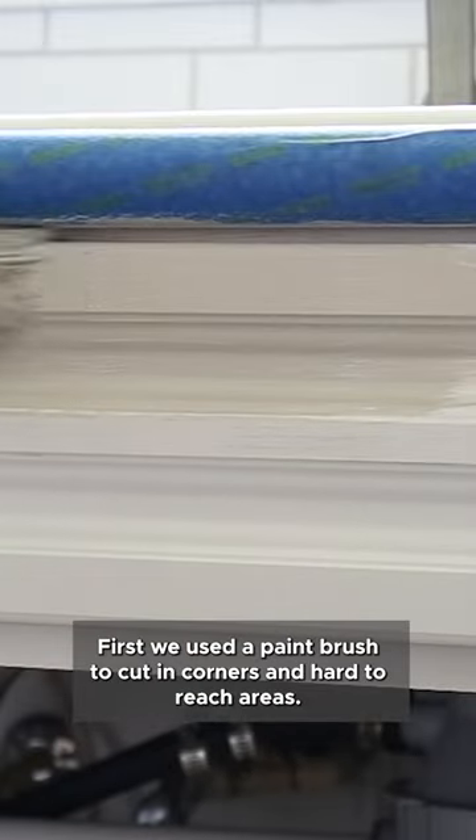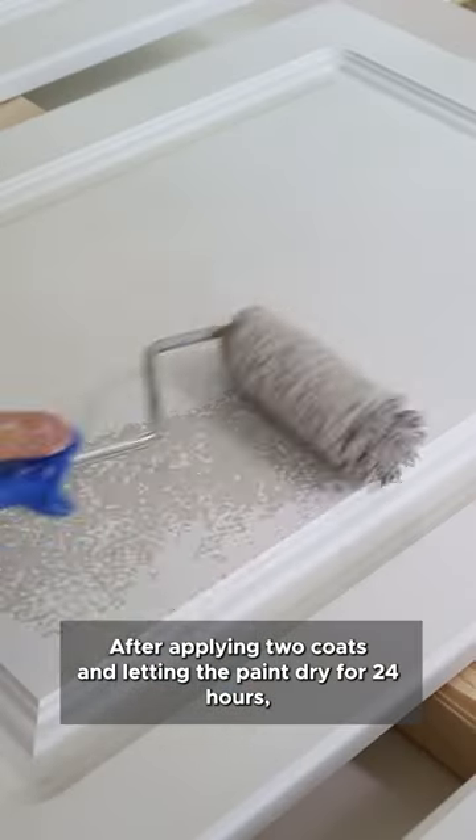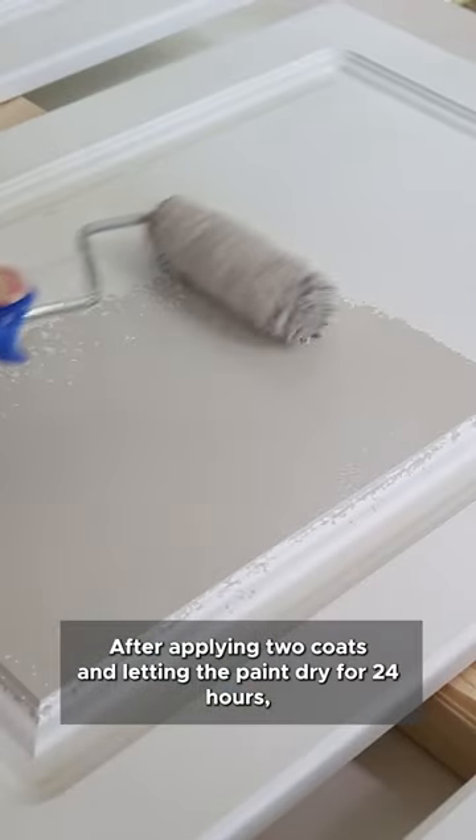First, we used a paintbrush to cut in corners and hard to reach areas. Then we used a roller on the rest of the cabinets. After applying two coats and letting the paint dry for 24 hours,